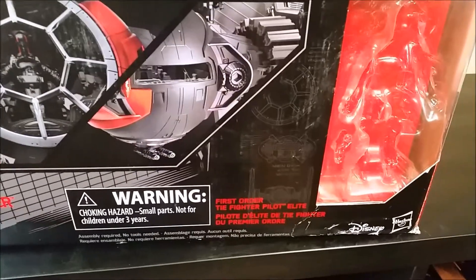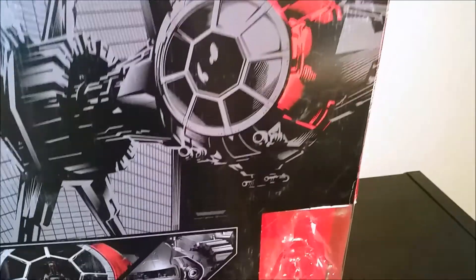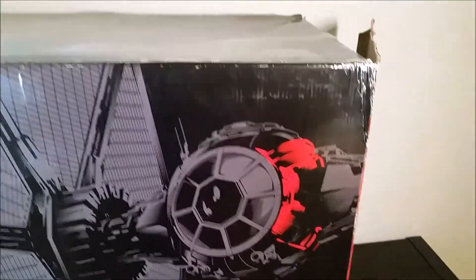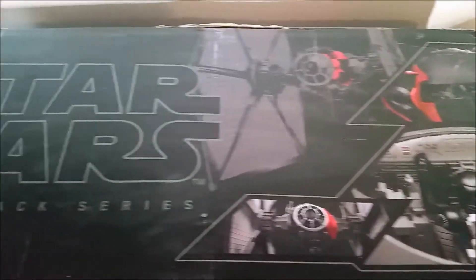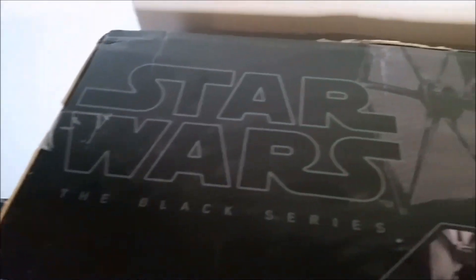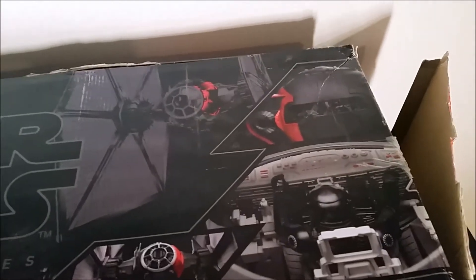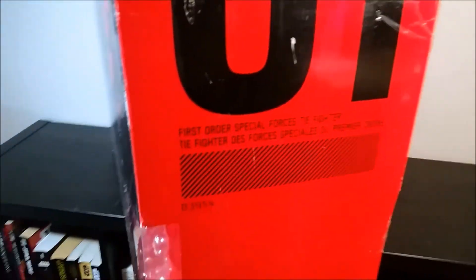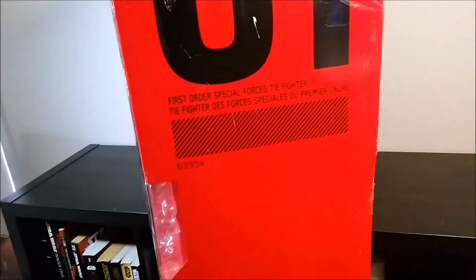There's some nice images of the vehicle all over the front. There's where the included figure was. It's that sort of regular Black Series artwork, with an image of the interior of the cockpit on top. You can see that this is the first Black Series 6-inch vehicle that they released, and obviously they've now released a couple more — Rey's speeder and Luke's land speeder.